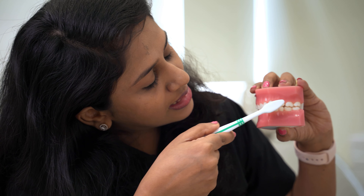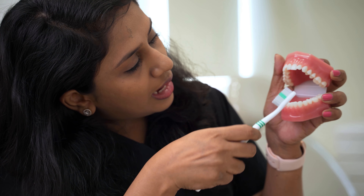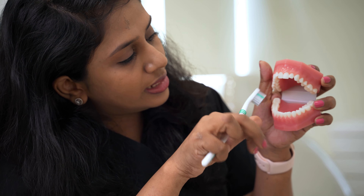So always go for top-to-bottom, bottom-to-top, and never forget to clean the inner aspect of your teeth. The same applies to this side also.